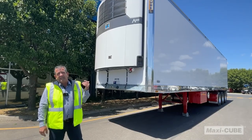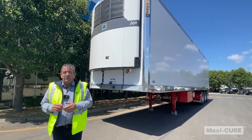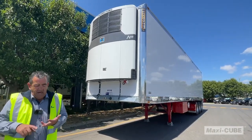Multiple options exist for different fridges. This is a slimline model. There are also some larger standard sized fridges from both operators such as Thermo King and Carrier.